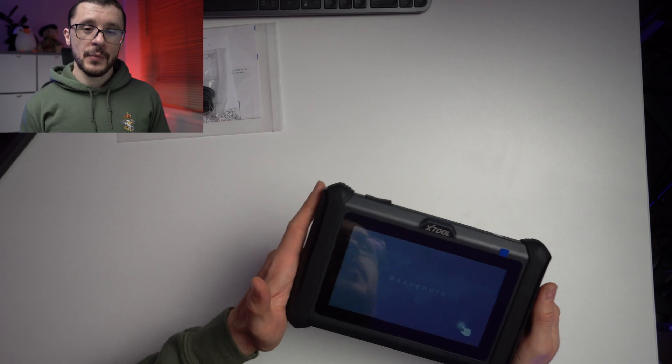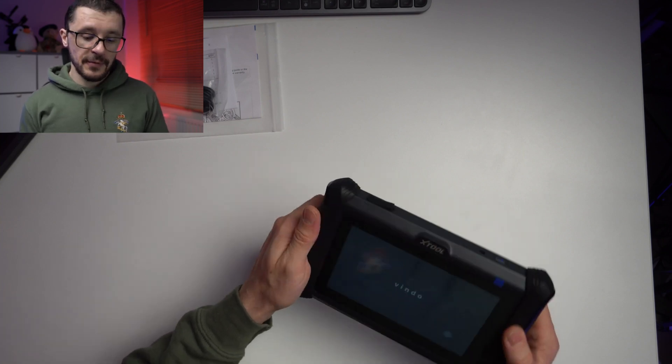In a future video we are going to go in-depth with a review after I've tested this unit. Until then, thank you for watching and see you in the next one.